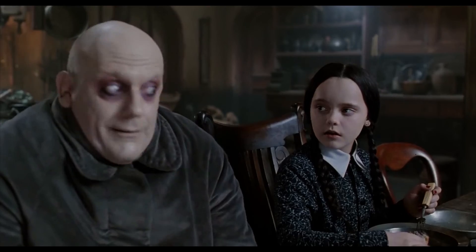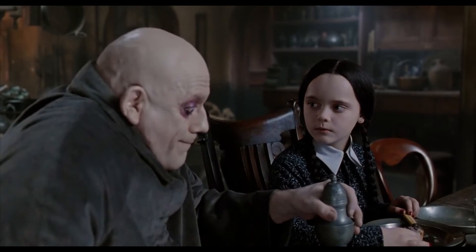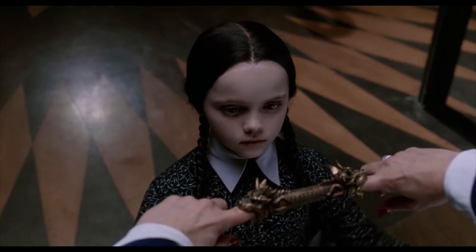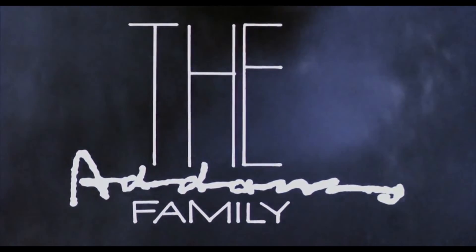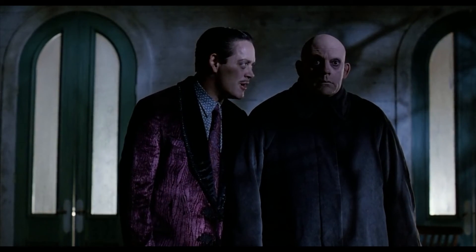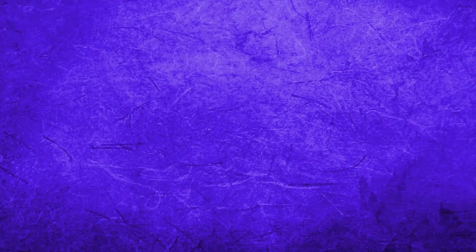In my next video I'm going to be taking a look at what is considered probably the definitive and most famous recognizable version of the Addams Family — one of the movies I've been asked to cover many times. I'm finally going to be taking a look at the Addams Family 1991 film. Tune in next time, because you get a little bit spooky, a little bit ooky. Until then, make sure to stay spooky.